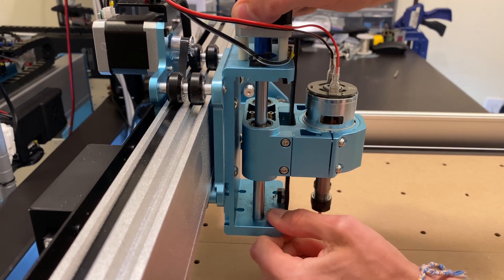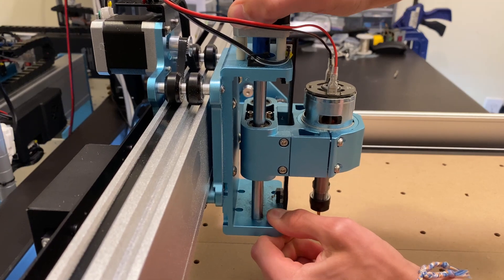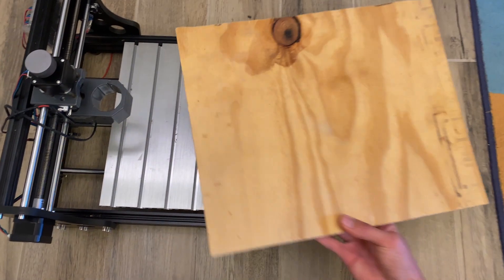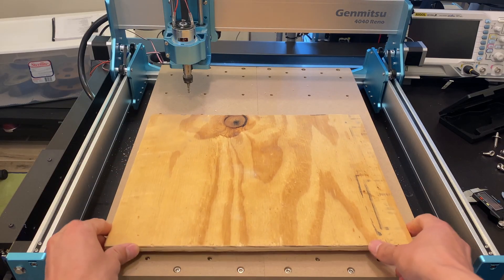I'm getting the feeling that this machine isn't intended for very aggressive cuts. Let's try making something that takes advantage of this machine's size. For a final project, we're going to carve this eagle into a large piece of plywood. This piece of plywood definitely won't fit on a 3018 CNC, but it easily fits on the 4040 Reno.